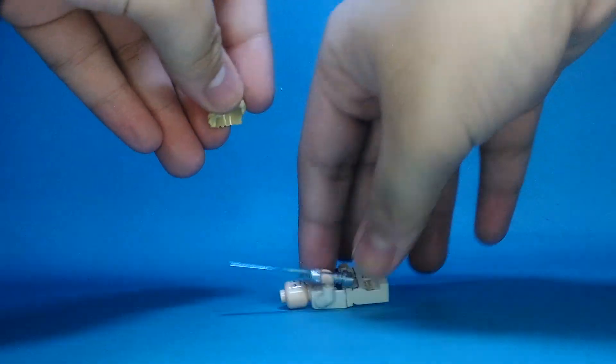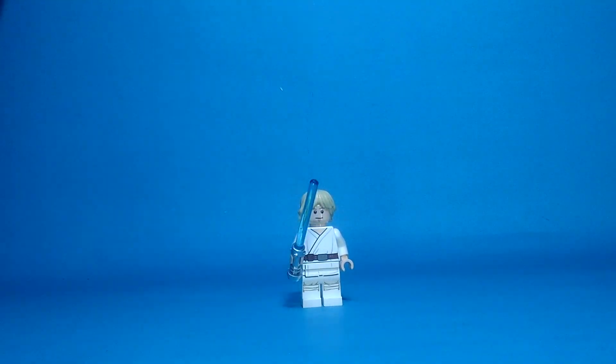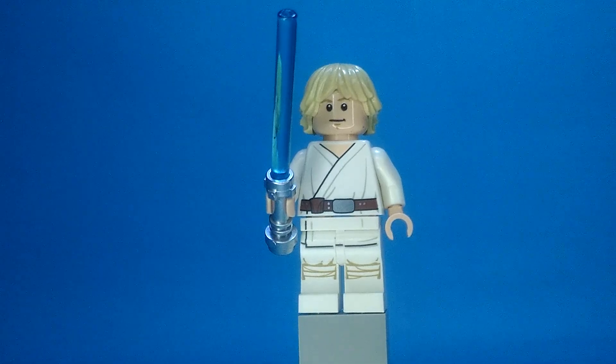And here's his face. Here it is, and there we go. Luke Skywalker. Here's Luke Skywalker.